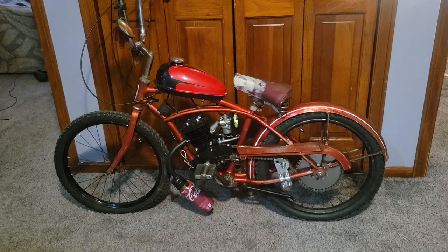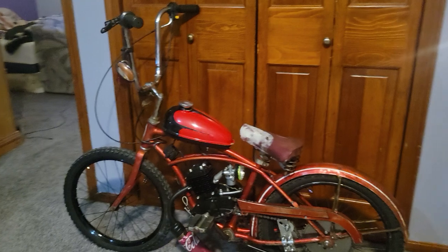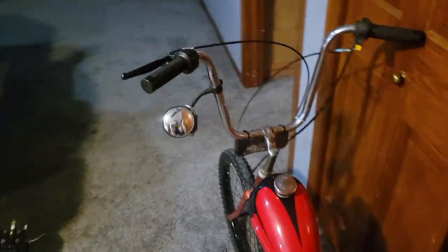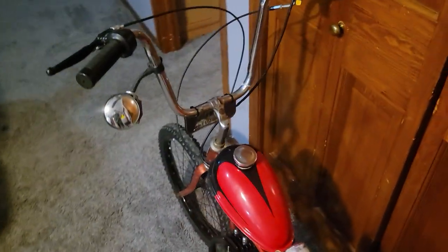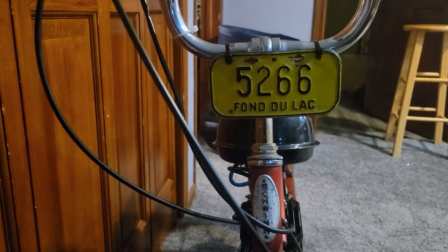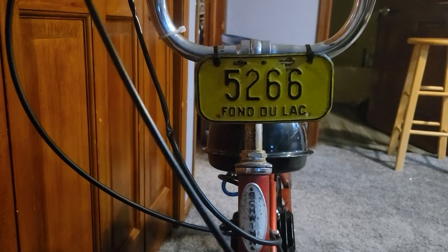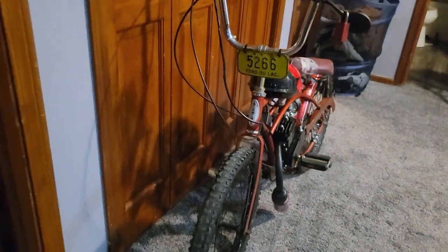It's a pretty traditional bolt-on engine kit on a bike, except it's just a bike that I find particularly neat. These are the handlebars that came with the bike — I was very happy with these handlebars and I'm hoping to get more like them soon. It also came with this nifty little tag that I refuse to move off the bike. It was registered at one time or something because it had a license plate, and I think that's pretty neat — it's something I don't plan on taking off. I think it gives it a little bit of character.